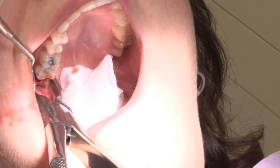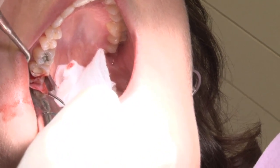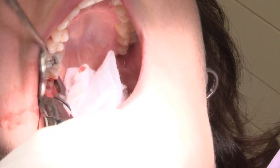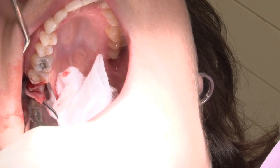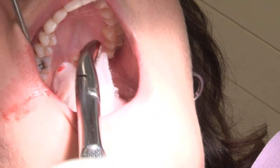Now I'm going to use a forcep to rock the tooth — very gently, carefully, back and forth. And there it is. Wisdom tooth is out.